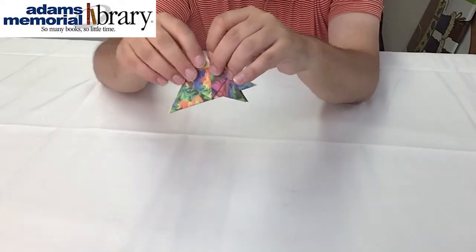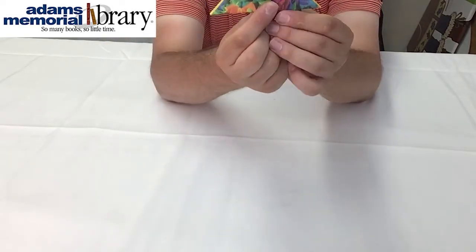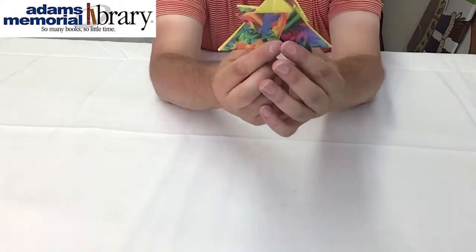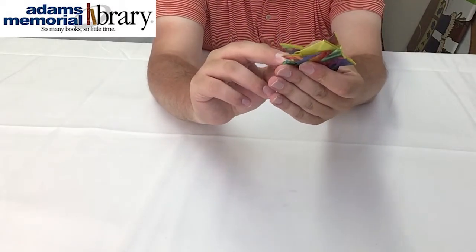So now our hedgehog project looks like this. The last difficult fold we have is the tail, and all we're going to do to make the tail is fold right like this.